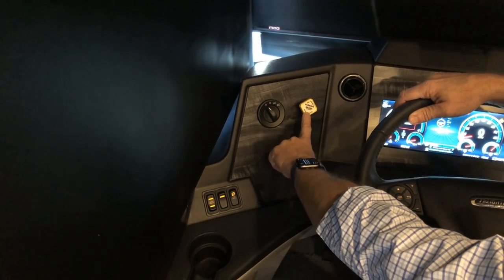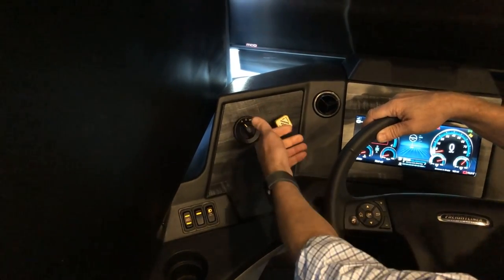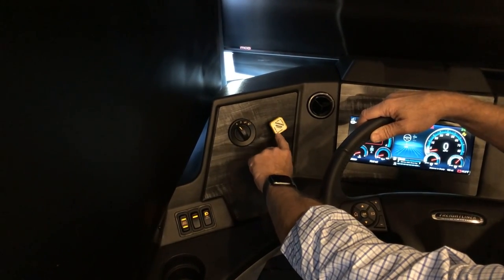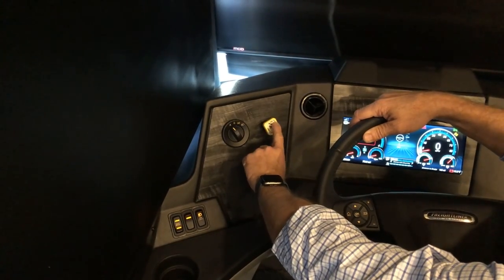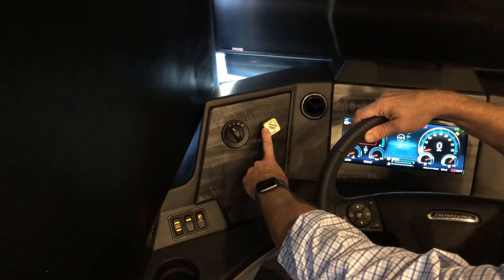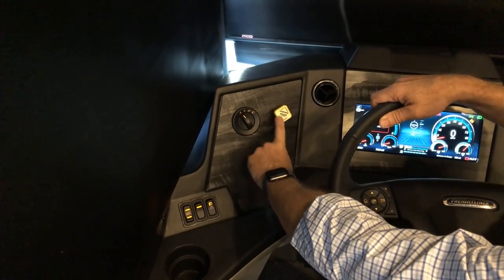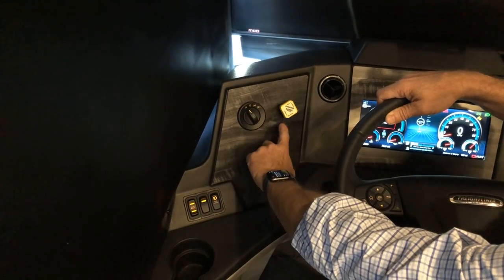Just to the right is your parking brake. Pull it toward you to apply, push to release — the directions are printed right on the button. You must engage the parking brake when you come to a stop and want to park. Whenever you park the coach, always pull this — it's an air brake and it will apply the brakes to your entire coach.